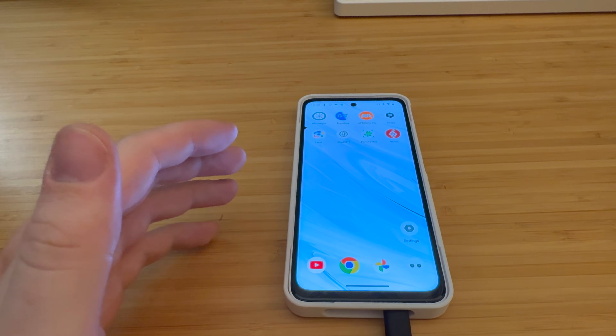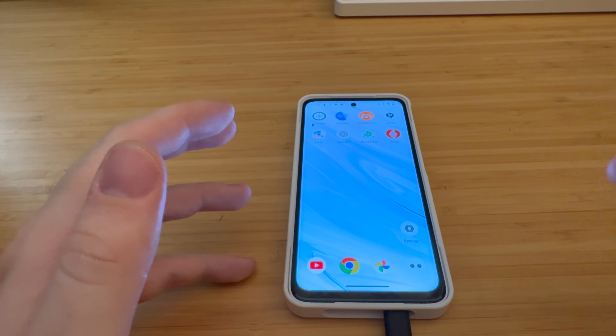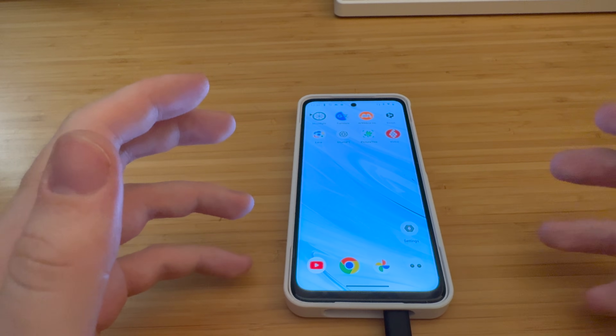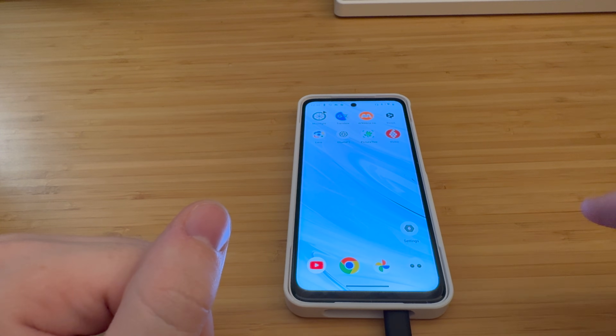This fully ties the experience together so that we have a true kind of AR experience where we're not having to look at the screen in our pocket — we're able to completely interact with the UI within the glasses. I highly recommend checking out the Wow Mouse Pro. You can use it as a Bluetooth mouse with really any device: Mac, Android, Windows.